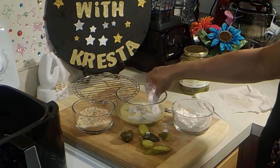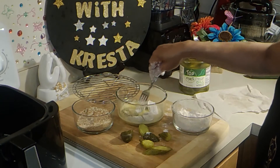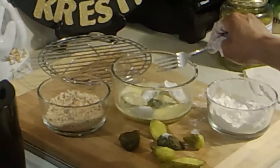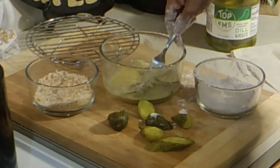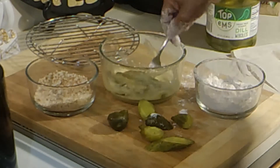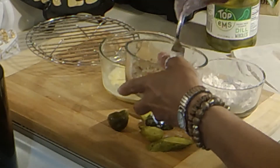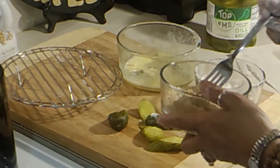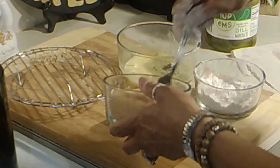No grease or oil today. Just move them around, going to move these around in the egg, and then we're going into the breadcrumbs. From there I'm going to put them on this rack to go into the air fryer. Let's see how pretty they come out. Just going to put them here, do a few more.